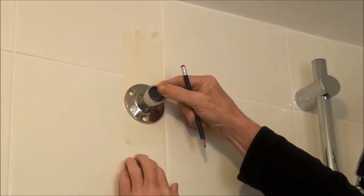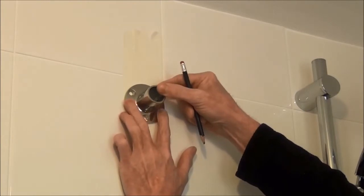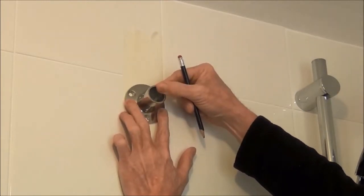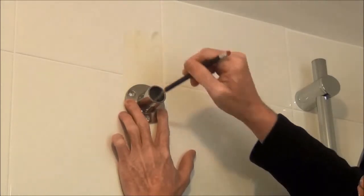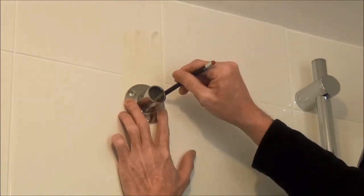We've put some masking tape on there so it's easy to mark and also easy to drill. We're going to get it lined up properly and then make some marks so we can drill properly.